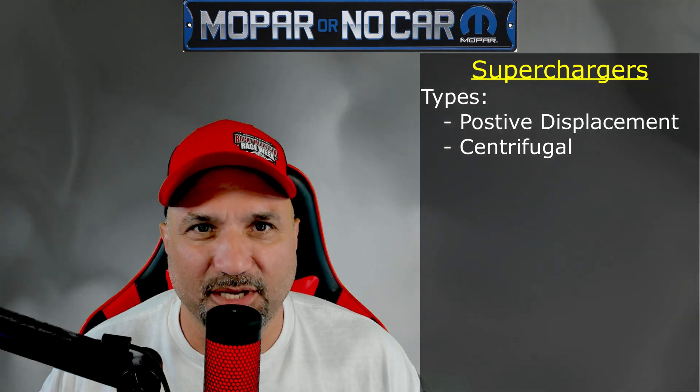Let's get straight into it. The first thing we want to talk about from a forced induction perspective is superchargers. Now, there are two types of superchargers: positive displacement and centrifugal superchargers. I always mess that word up and I'll continue to mess it up, so just bear with me.